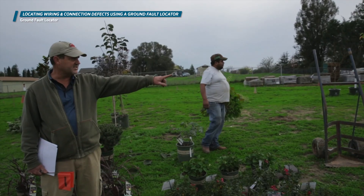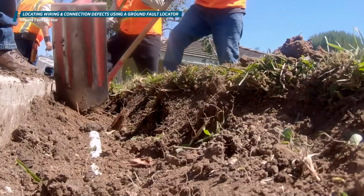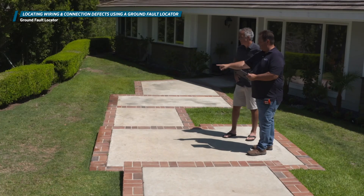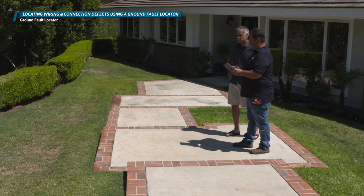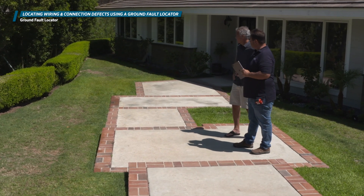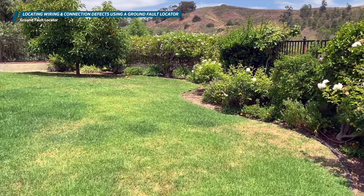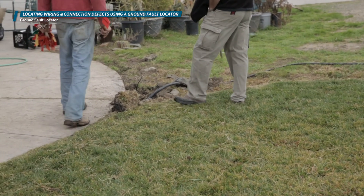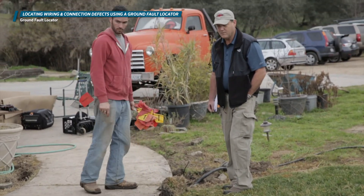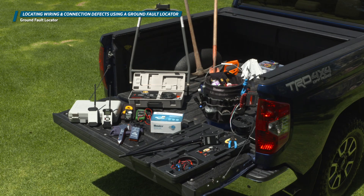Before you get too far into wire tracking, ask the property owner if recent work has been done on the site around the time the problem first occurred. If you're familiar with the site, take a walk around and see if you notice anything that looks different from your last visit. These are things like planting new trees or shrubs, installing a new fence, repairing the irrigation mainline, heavy rainfall, rodent infestation, any city or county roadwork, etc.